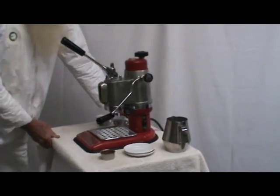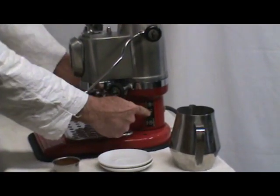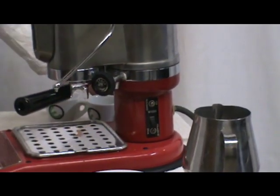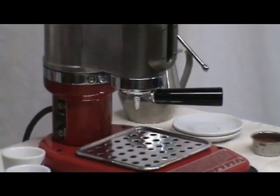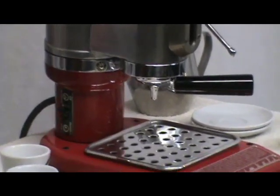Right now I have it up and running. This is the early model, which has two switches, one on each side. This switch runs the 1,000-watt element, which is now on and up and steaming — I'll go ahead and turn it off. This switch on the other side controls the 300-watt element for your constant temperature for brewing.